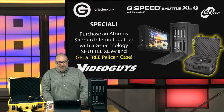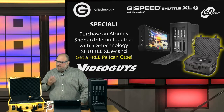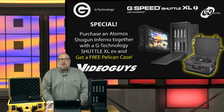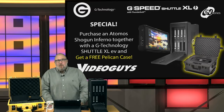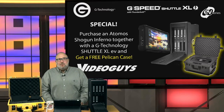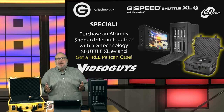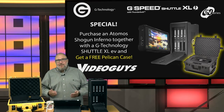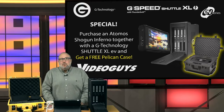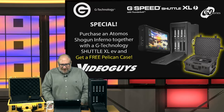We're going to make it even better for you in the field. If you buy one of our Shogun Inferno specials with the G-Tech storage, the G-Tech reader, and the Shuttle XL, we're going to give you a free Pelican carrying case worth about $250 — so you can take the Shuttle XL into the field as well. Now you can take everything wherever you need to go. This is a winning combination for 4K videographers.